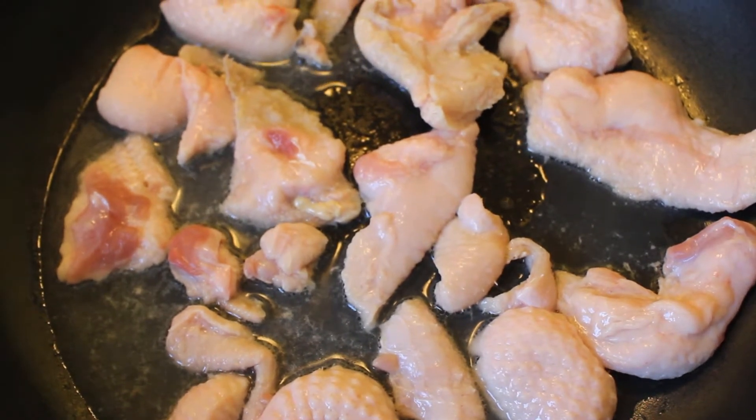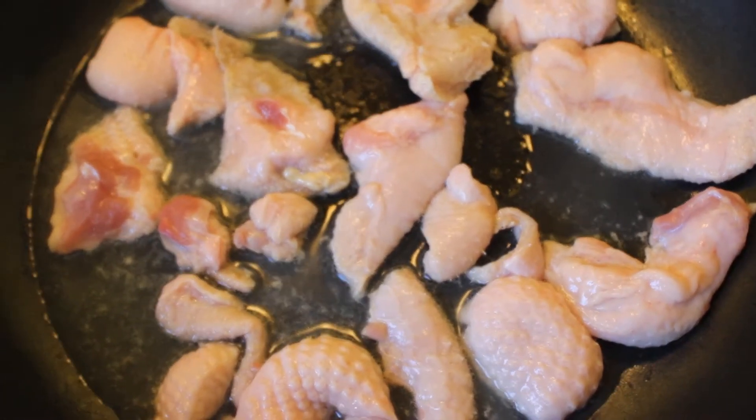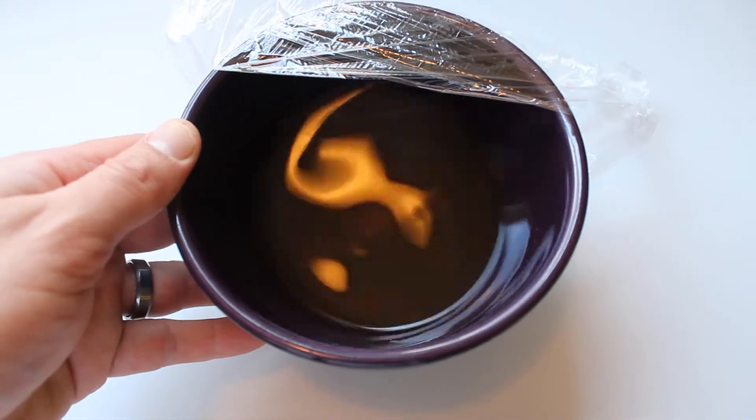Here's the duck fat from the broken-down duck being rendered in a pan on medium heat. Just a touch of water helps it render evenly. When you're done, you strain it out and end up with liquid duck fat, which you save in your fridge.